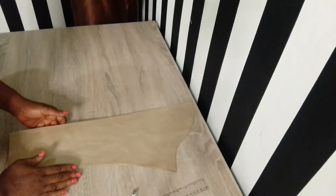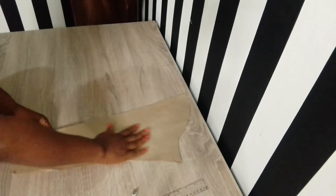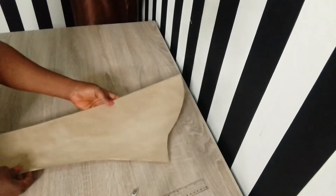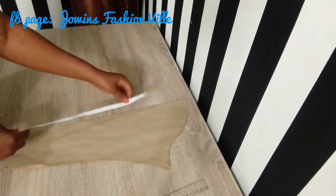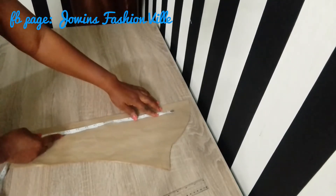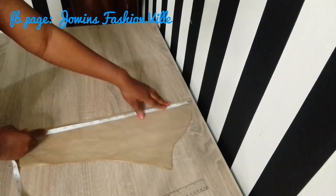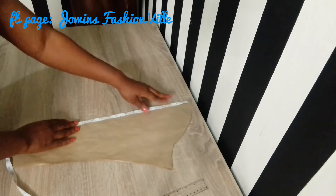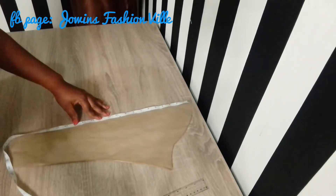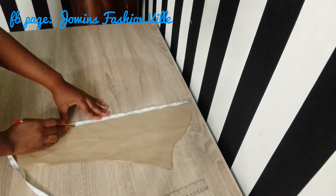On my working table I have my basic sleeve — I'll drop the link in my description box so you can check it out for those who want to learn how to draft the basic sleeve. What I simply did was to use my measuring tape to mark the length of my puffiness — exactly where I want the puffiness to stop on the sleeve. I went ahead and marked 15 inches on my basic sleeve, using my marker pen to highlight that point.